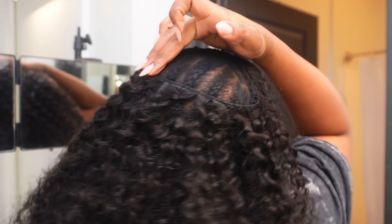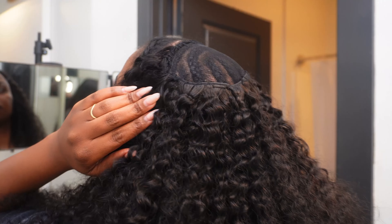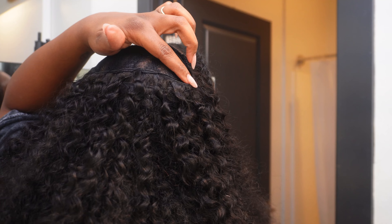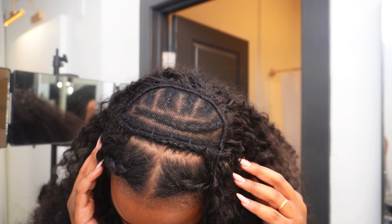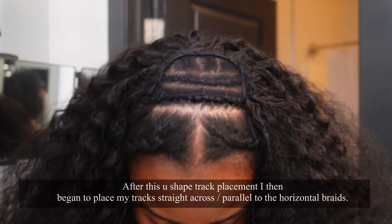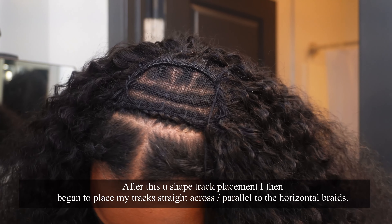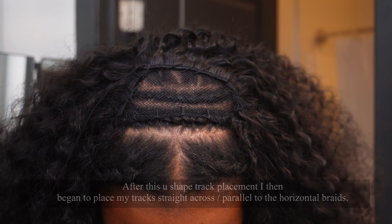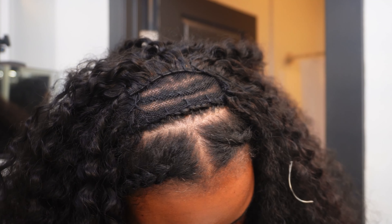Then I'm going to go ahead and start adding in single tracks from the second bundle. This is what it looks like after I started to add the tracks in track by track. I went across and then eventually got into a U-shaped pattern to set my tracks close enough to those first two braids so I can do the invisible method.